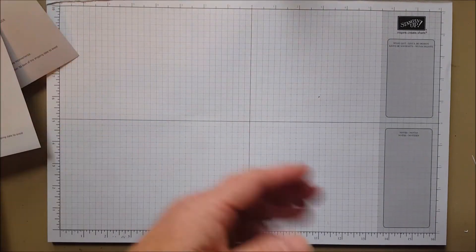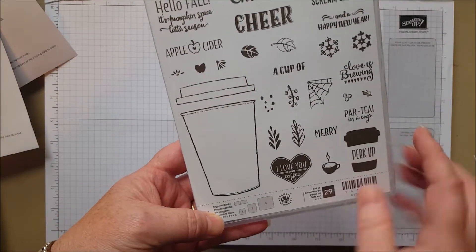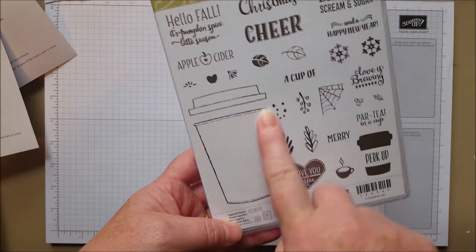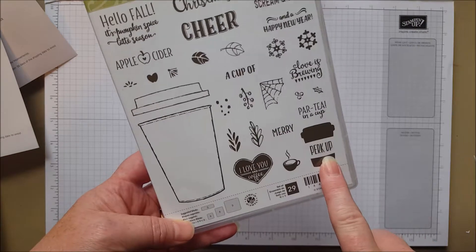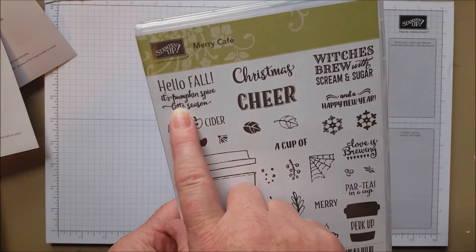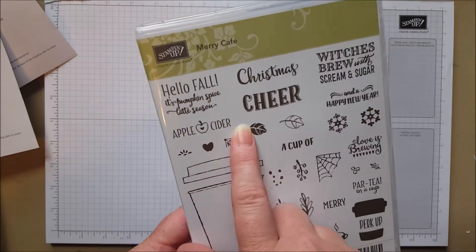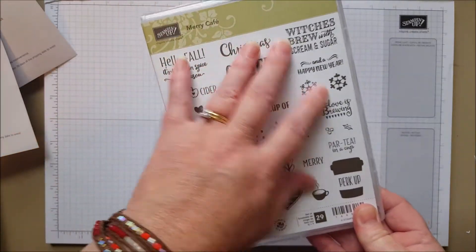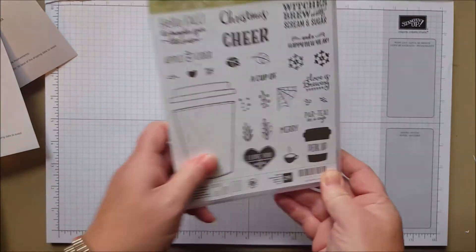Here's another Halloween one — actually another coffee set, and this goes with our current coffee dies that are in the current catalog. You've got a coffee cup and a little coffee cup, and they can all be cut out. But look at this — Witch's Brew! Hello fall! For pumpkin spice, apple cider — I can see cider pack treat holders and things made with this. Really fun, had to have it.